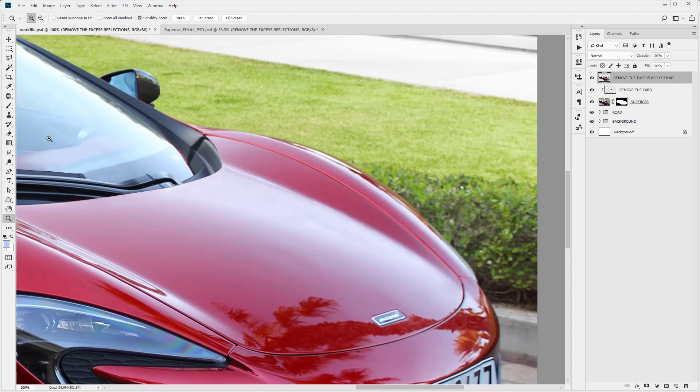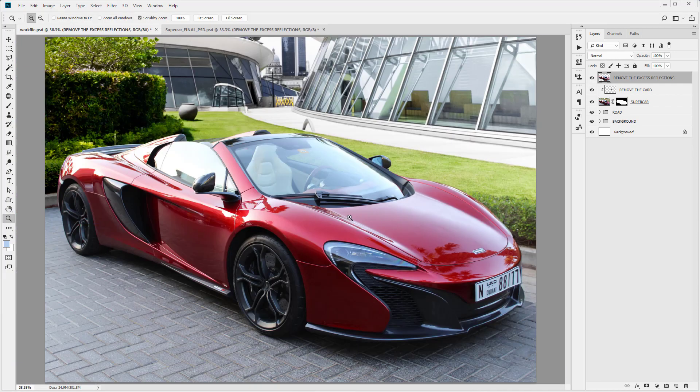Let's select our smudge tool. We want the strength to be 10 — really, really subtle — and we're just going to smudge in some of these areas that were a little bit too distinct. Click and drag to smudge them together. Anywhere you can see a subtle line or the edit isn't as you want, you can see little imperfections — just come in and click and drag to blend that in nicely. Increase the brush size and drag across. Let's turn this off and on, zoom out and make sure we're happy with our result.